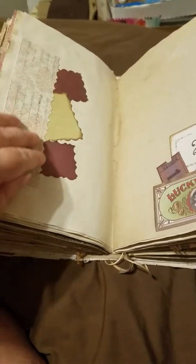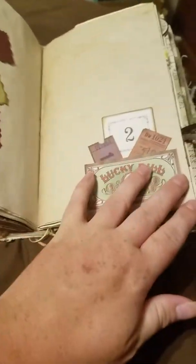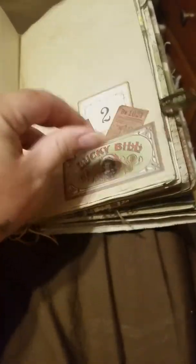Scrapbook paper, a little pocket with some pieces in it — you can write on the back of those. Another little pocket with some pieces in it, and you can pull these out to write on too if you wanted.